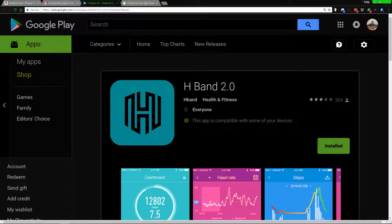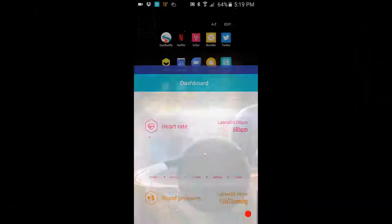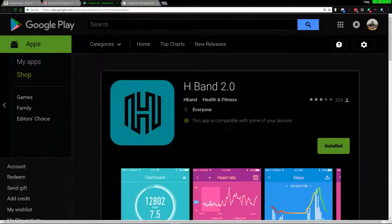Going into the app, on the first page you have the dashboard, which shows multiple things at a glance: steps taken in total, sleep time — for me it says 9.3 hours. Let me explain right now why both this sleep figure and the step count aren't fully accurate, while I'm on the topic.